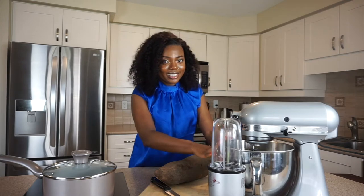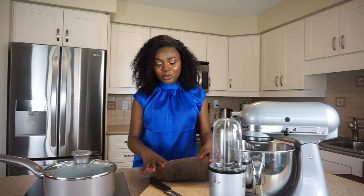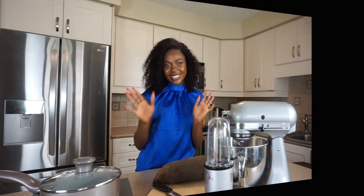In today's video I'm going to be teaching you guys how to use a KitchenAid mixer to make pounded yam. I know a lot of you crave pounded yam but don't have a mortar and pestle to pound your yam, so I'm going to be giving you guys hacks to make your pounded yam. Stay tuned for this video.